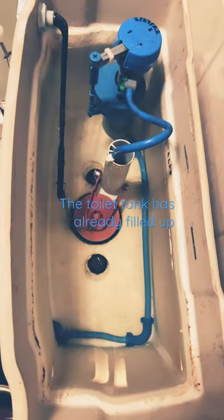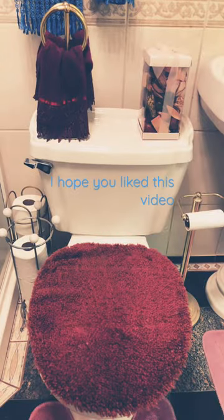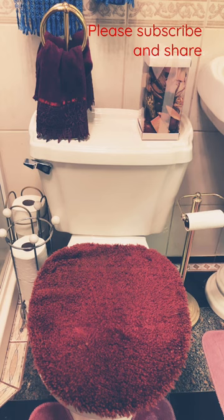The toilet tank is already filled up. I hope you like this video. Please subscribe and share.